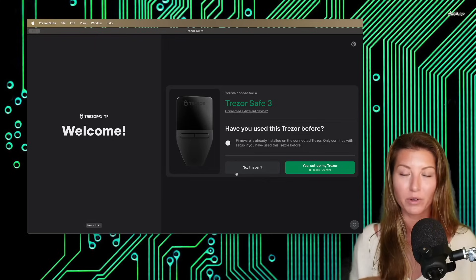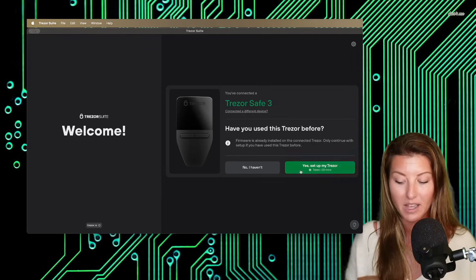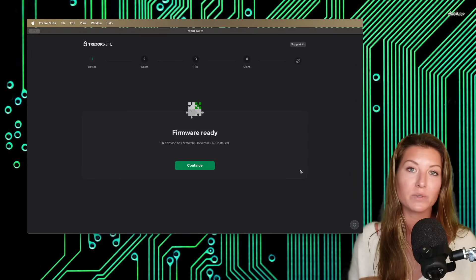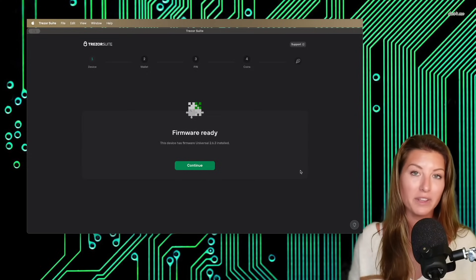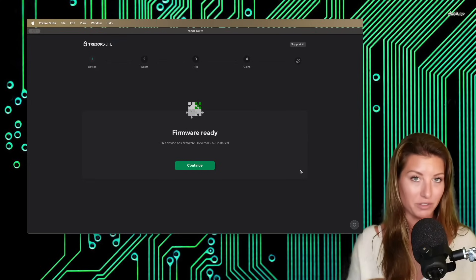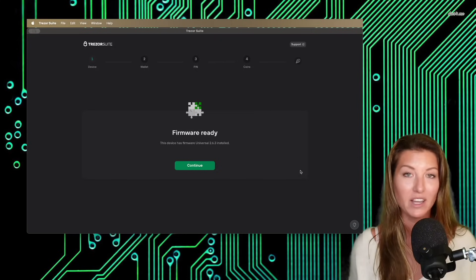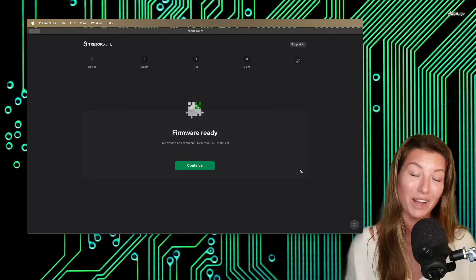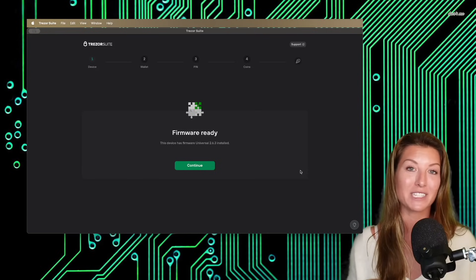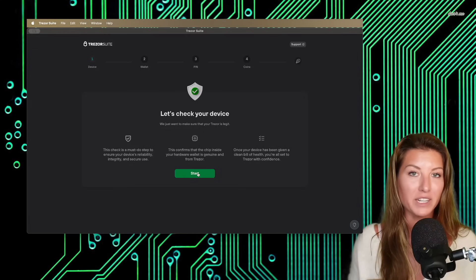And here we go, we're going to go right through the whole process. They're asking have you ever used a Trezor before — I personally have, so we're going to select yes. The first thing you're going to do is install the firmware from the application onto your device. This is how you know that your device is legitimate. Hopefully you purchased this directly from the source, trezor.io, not from a secondhand seller, from Amazon, from eBay — even trusted resellers I don't trust. I really choose to be as paranoid and careful as possible, because why risk it for maybe 10% cheaper? I prefer to go right from the source. That may take a few minutes to upload.